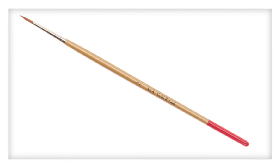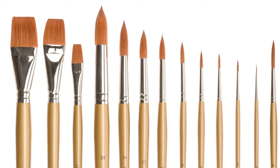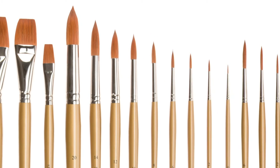The size 2 round is ideal for fine work. This range is the ideal choice for you if you require the benefits of Sable but with the economy of synthetic.